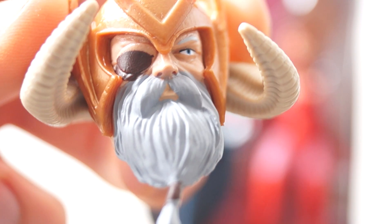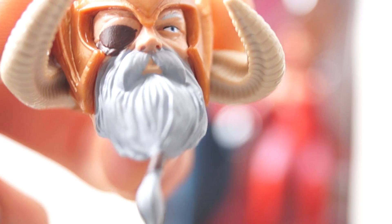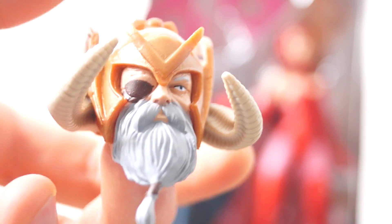They definitely missed the sculpted portion with the paint. I was planning on building him, but I might have to do Thor now.